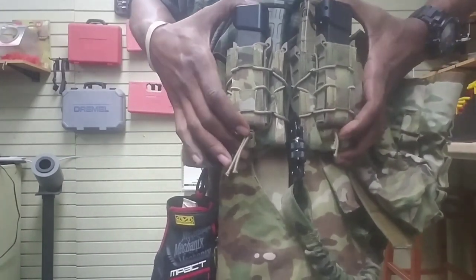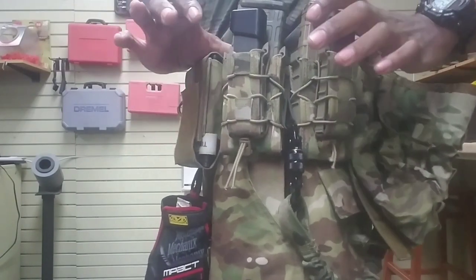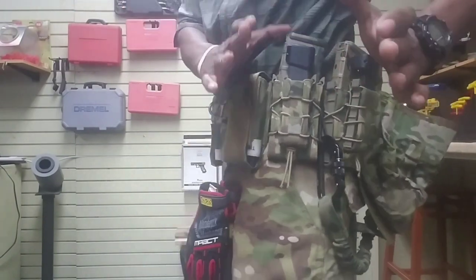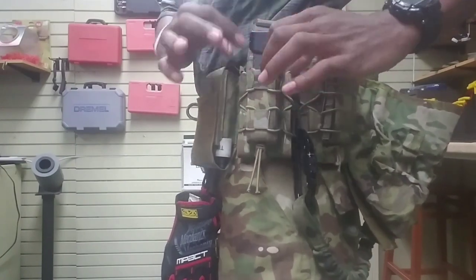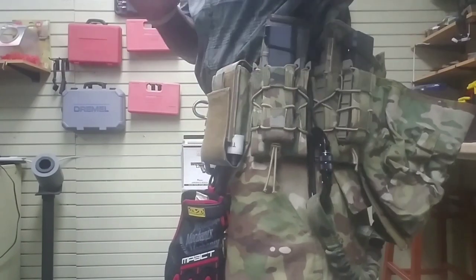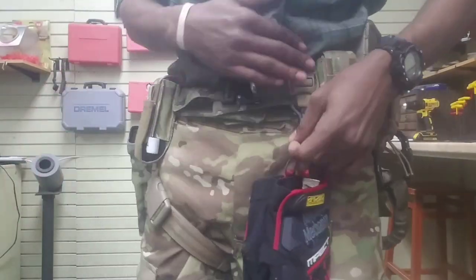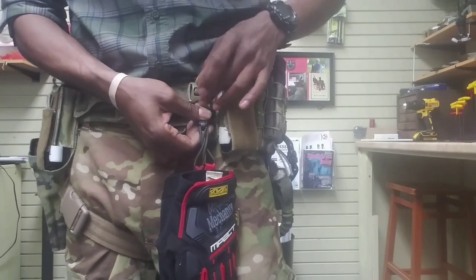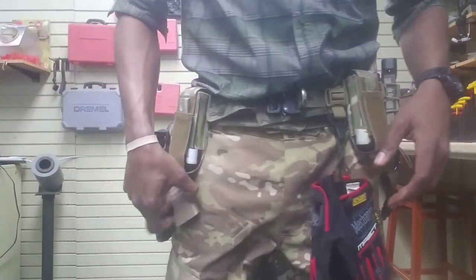Right here, High Speed Gear Taco combo pouches for the mag pouches — for pistol and rifle. You've seen them on my plate carrier. I love these things. They are not so big and bulky to where they become cumbersome, but they do offer retention for my magazines, which is what I really go for. And a little Magpul pair clip with some one-inch webbing and a tri-glide to hold my gloves. That's pretty much it there.